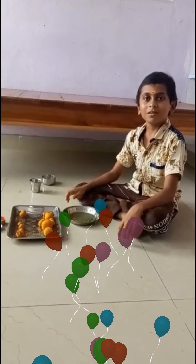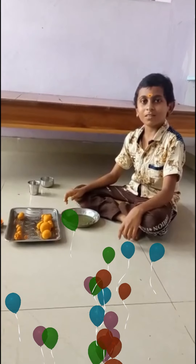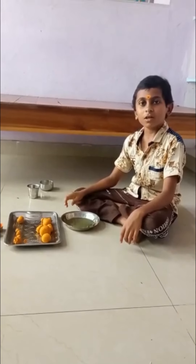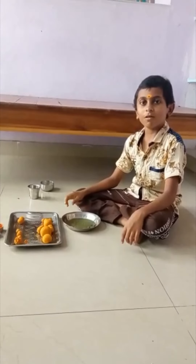We are going to do a while with the Tibetan Japanese food. Here we are going to use the bread.